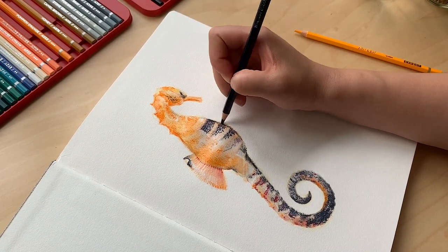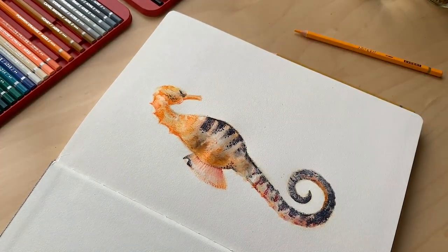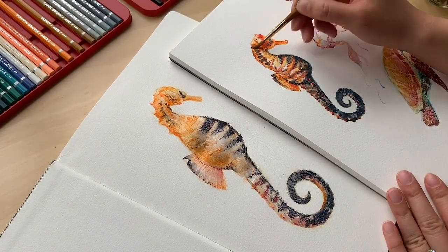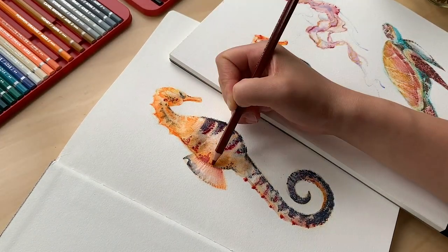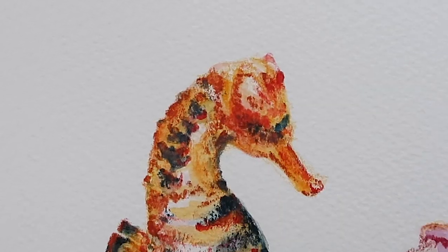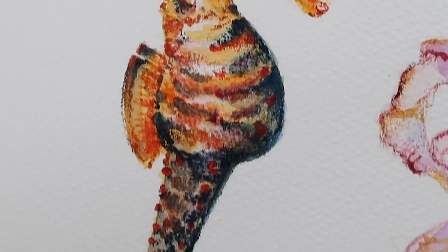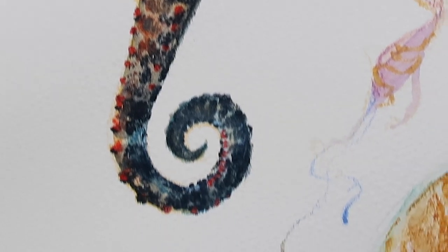I hope you enjoyed this video of me painting — slash drawing, I guess — these nautical creatures. If you've tried watercolor pencils before, let me know what you think of them in the comments. Let me know what you'd like to see me try in the future. I really had fun with these products and I think they're great. Happy journaling, happy art making — I'll see you next time. Bye!